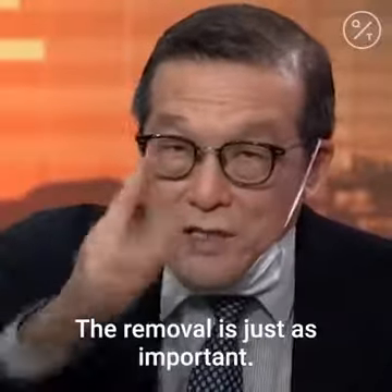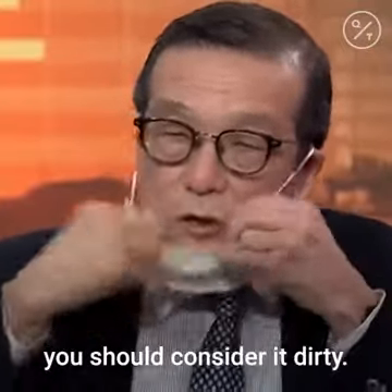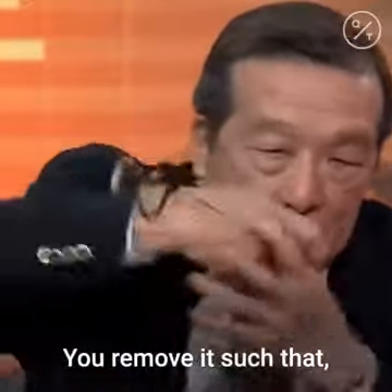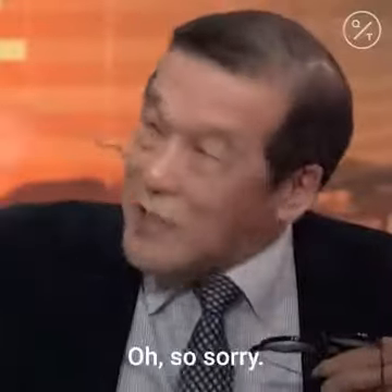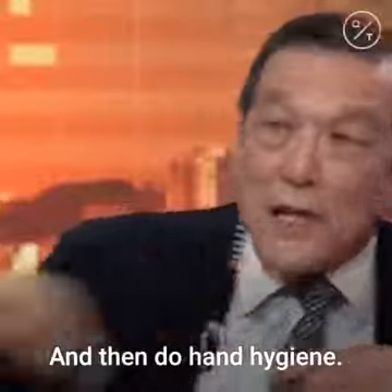The removal is just as important — you've got to listen to this. Because once you wear a mask, you should consider it dirty. When you remove it, you don't touch it. You remove it without touching the front, and drop it. Then do hand hygiene.